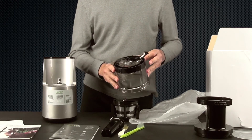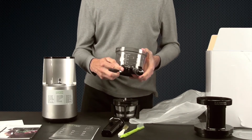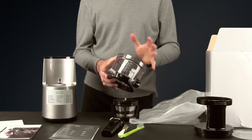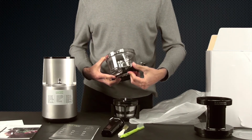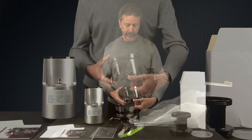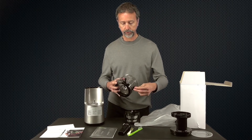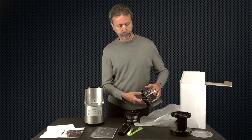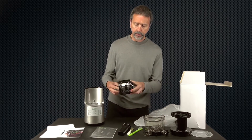This is the only juicer with a pulp control lever that lets you close the pulp outlet and keep all the pulp in for making smoothies. You can set it to the juice function, half-and-half, or the cleaning function for rinsing it out. The juice bowl has a capacity of 450 milliliters or 16 ounces.